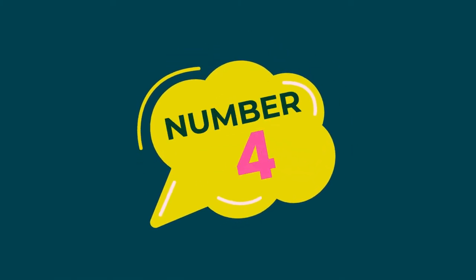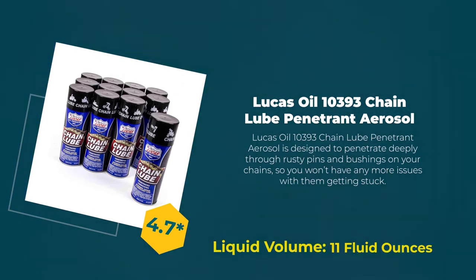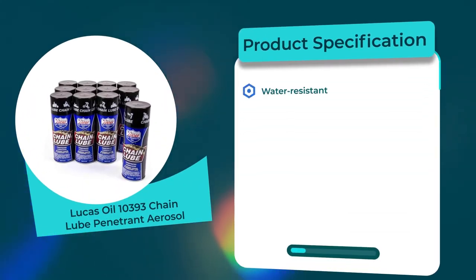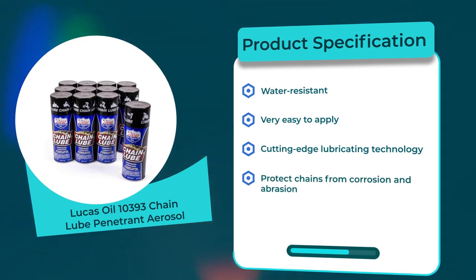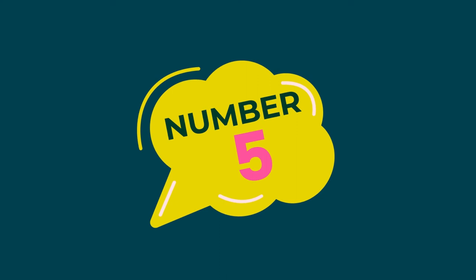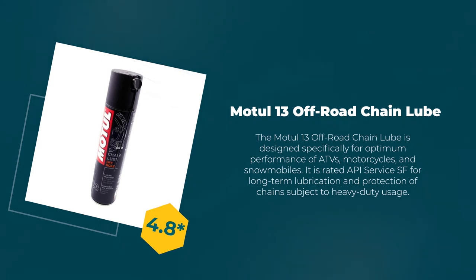Number four: Lucas Oil 10393 Chain Lube Penetrant Aerosol. 4.7 rating out of 5. Liquid volume: 11 fluid ounces. Product specifications: water resistant, very easy to apply, cutting-edge lubricating technology, protects chains from corrosion and abrasion, contains excellent rust and corrosion inhibitor.